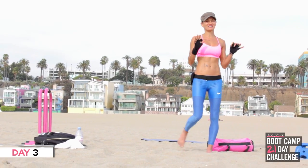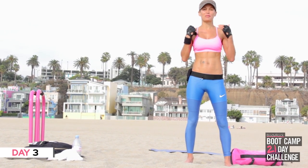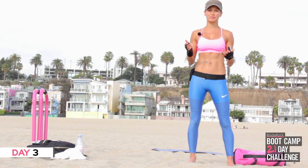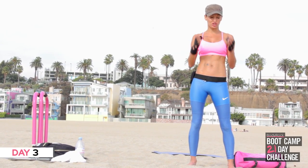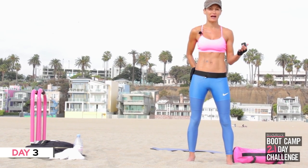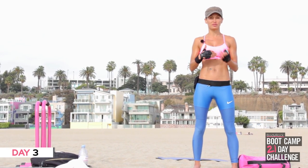Hi everybody, we are still on Santa Monica Beach today, so I can't skip because I'm on the sand. I'm going to choose mountain climbs for my cardio exercise today because it's going to work my legs, it's going to work my abs, it's going to be absolutely hardcore. For those of you just starting, you may find mountain climbs are a little bit too much on your back after a while, so interval it with skipping or marching.